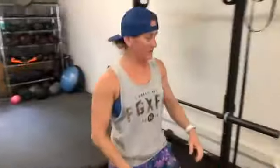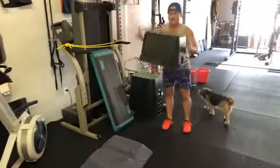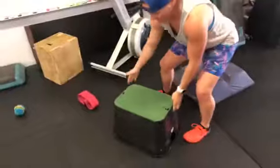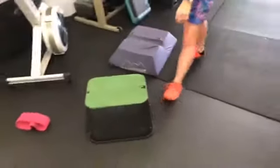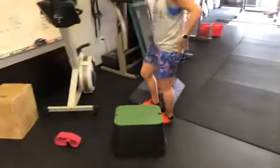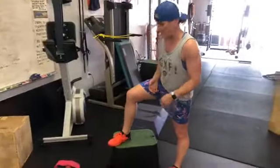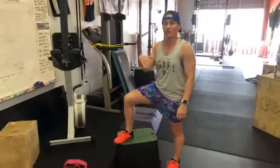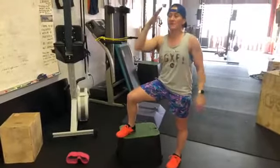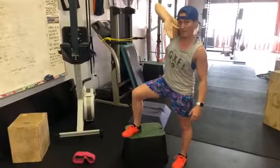We're using valve box covers that go over irrigation systems — you can get them on Amazon. When stacked they add three inches and they work great for step-ups too. For feet-elevated push-ups, everything that applies to a regular push-up on the floor or hands-elevated applies here too. We're just adjusting the body angle: hands elevated is easiest, parallel to the floor is medium, and feet elevated makes it harder.